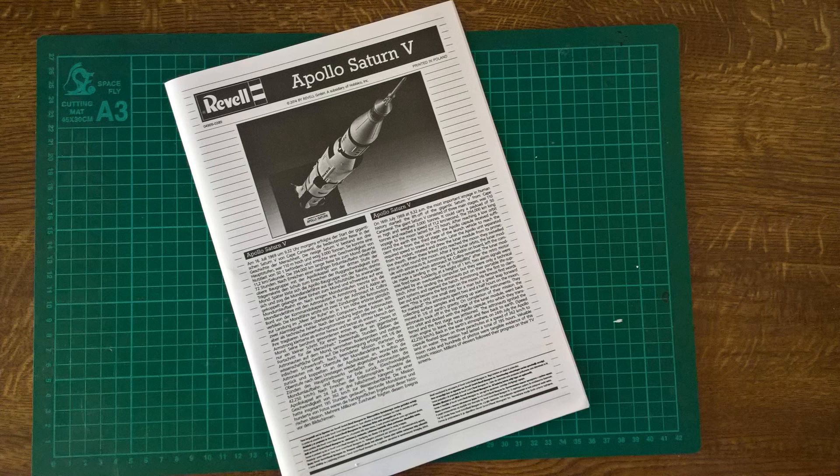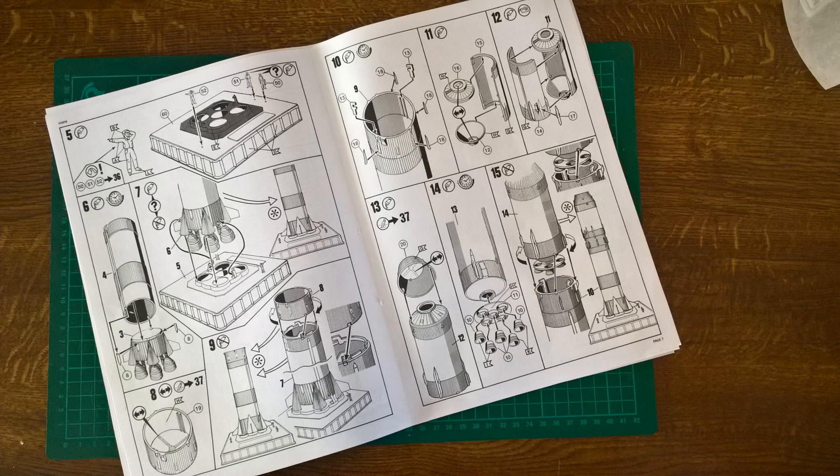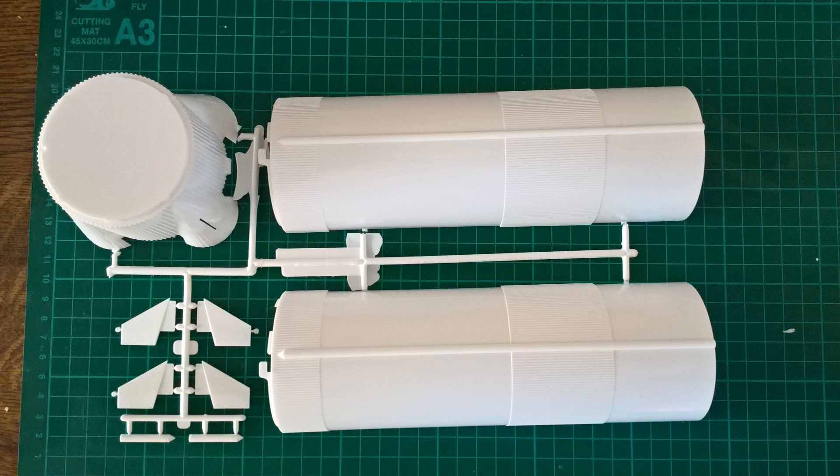With the instructions it's the standard Revell A4 format — all pretty clear. To be honest it's quite simple: making a big long tube with a few little external fins and bits that go on the side. Most of the detail, and there isn't much detail, comes from the engines.